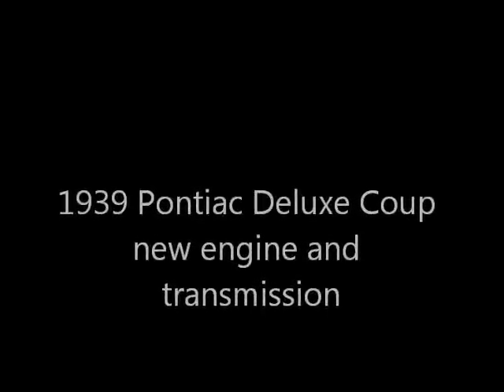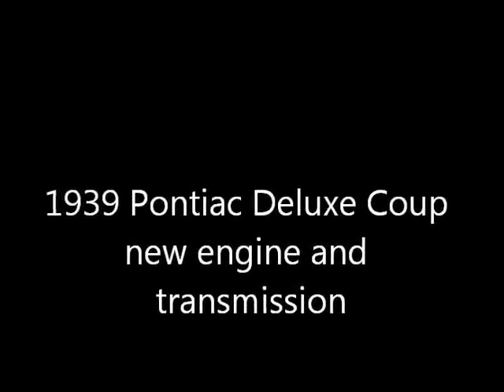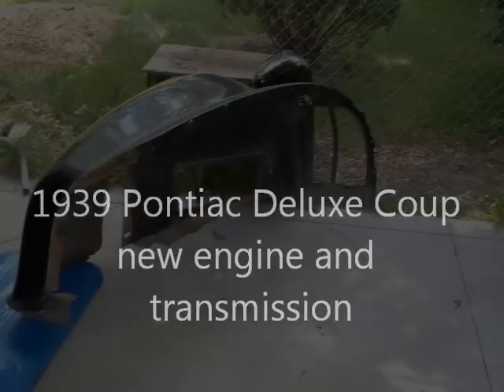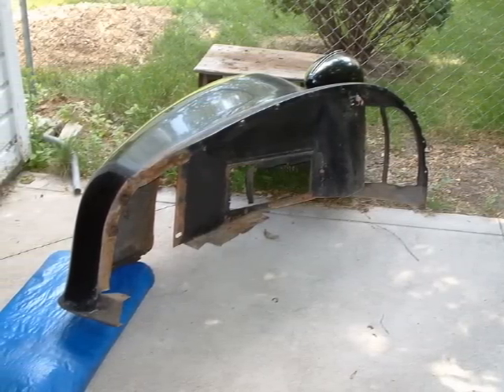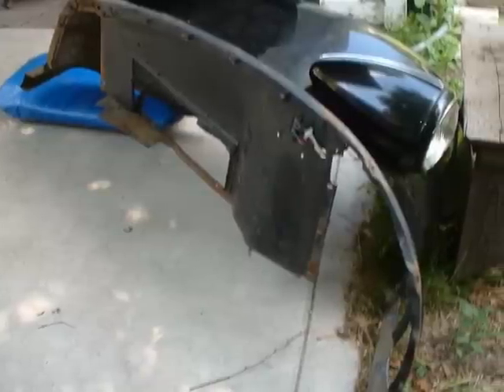Hello there YouTubers. This is a little video, hopefully, of me putting my V8 in this here '39 Pontiac.